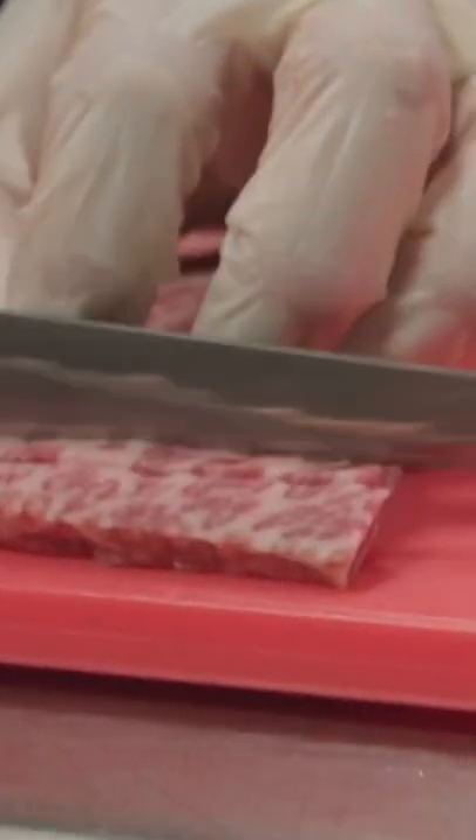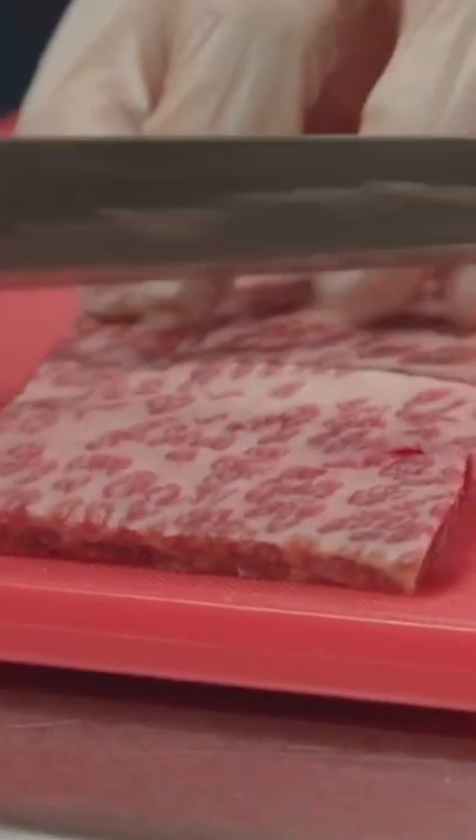And then we're going to flip it around, do the similar thing. Don't cut all the way through. And if you do it correctly, once you pull it out, it should kind of do a little stretch.